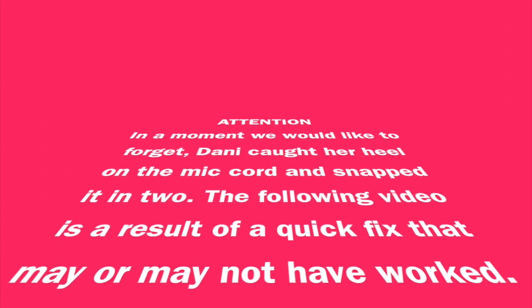Attention. In a moment we would like to forget, Dani caught her heel on the mic cord and snapped it in two. The following video is a result of a quick fix that may or may not have worked.